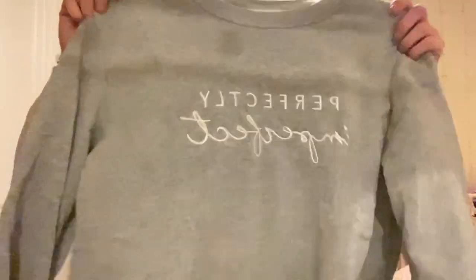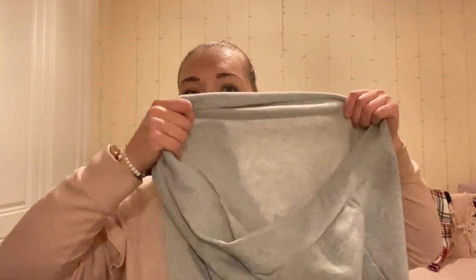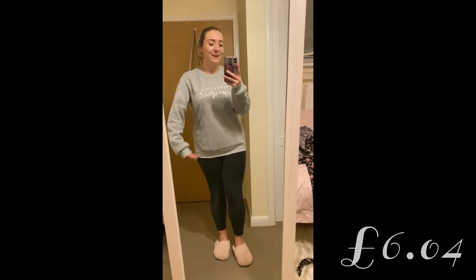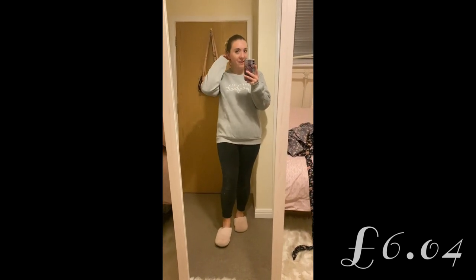I want to go for the jumper first because it's jumper season and I've been freezing. This grey hoodie — I tried to get it oversized, so I went with a Shein large. It says 'perfectly imperfect' on it. It's not thick but it's quite soft inside; you can see straight through it. It might actually be my new favourite jumper. I love the sleeves — I love being able to roll them like this.